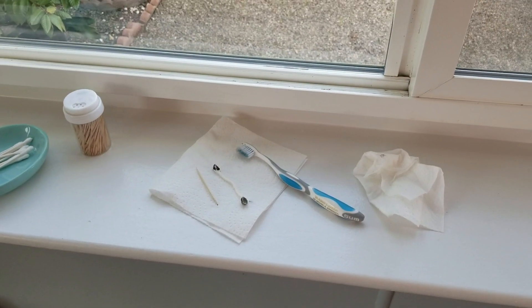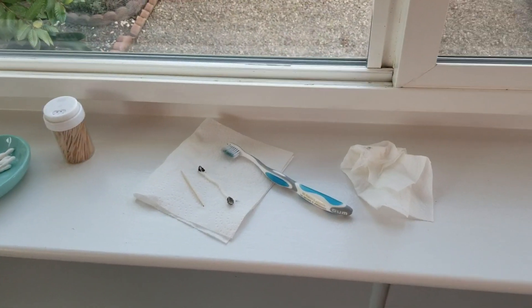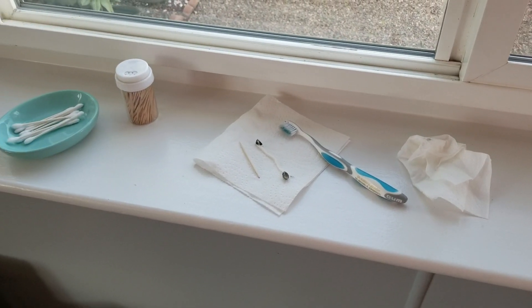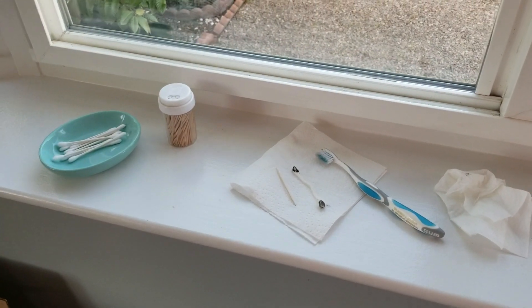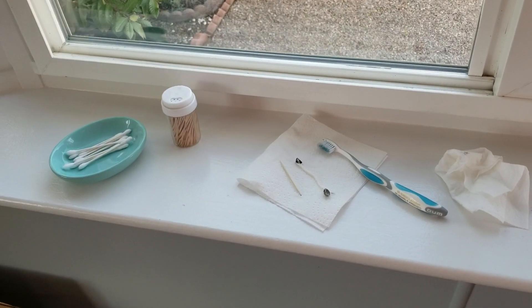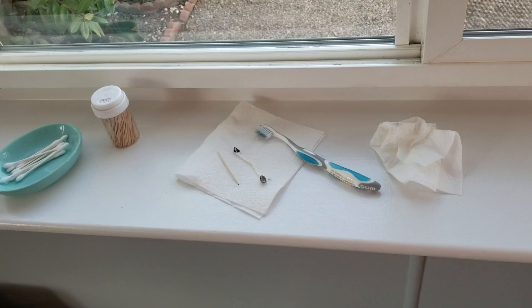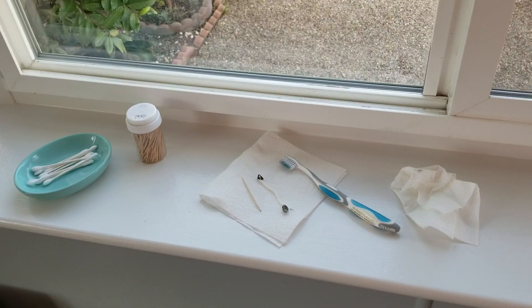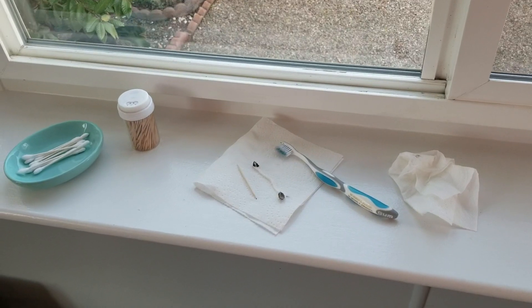Good morning y'all, or maybe afternoon. I just thought I would show you something that is so interesting — I couldn't even say that without laughing — but I'm just going to show you how I clean my window tracks. I'm trying to get ready to put up my sheer curtains.